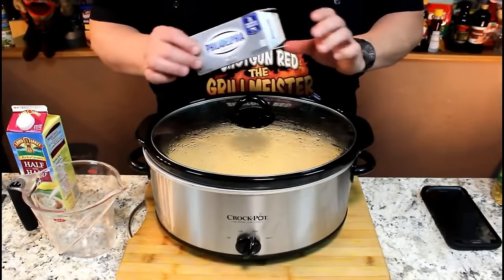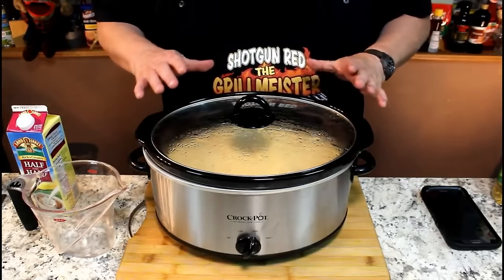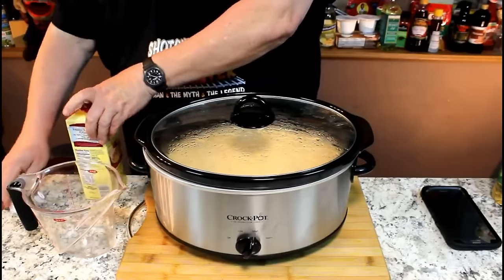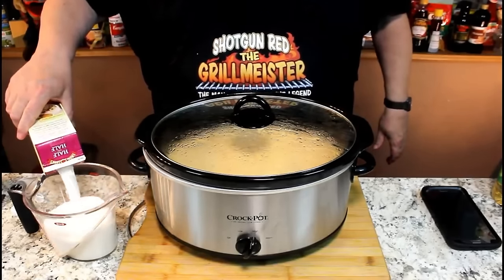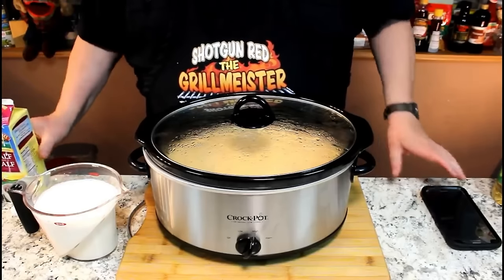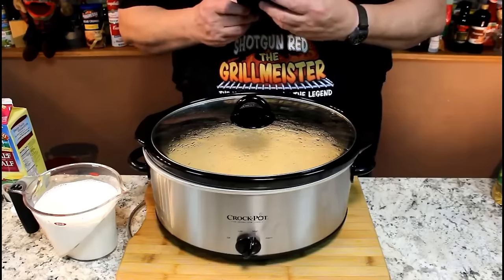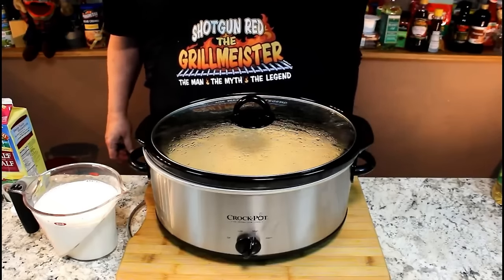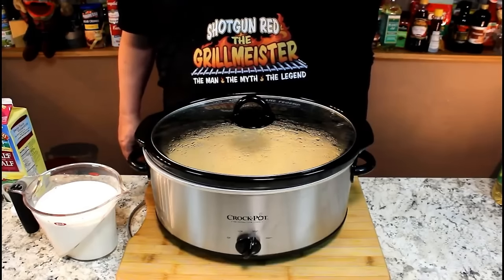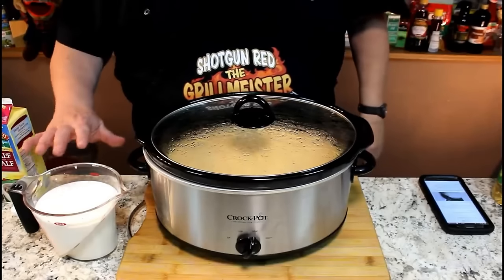About 30 minutes ago I softened some Philadelphia cream cheese, put the whole package in, stirred it in, and got the lid right back on as quick as I could. Now it's just starting to bubble around the edges again, and we're going to incorporate our half and half. I took it out of the refrigerator over an hour ago to get it closer to room temperature. To keep milk from curdling, I checked my smartphone — the tips are: don't let it boil, stabilize with a starch, avoid strong acids, and temper the milk. You can put a little cornstarch in to stabilize it, or you can temper it — that's what we're going to do.